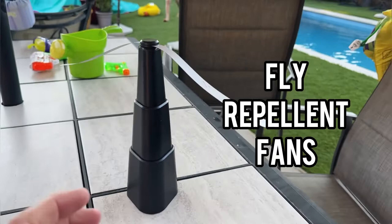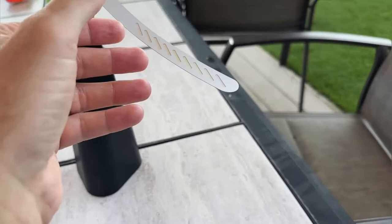Hey guys, a quick review today of our fly repellent fans. These come in a 4-pack and we're using them outside at our pool party right now. A couple things we love.